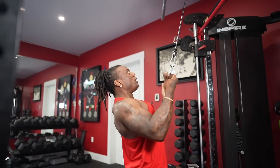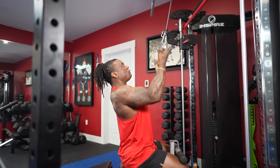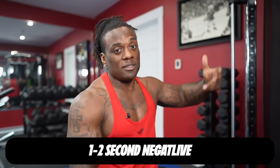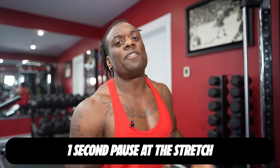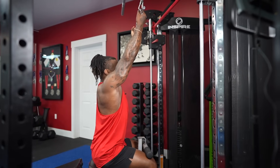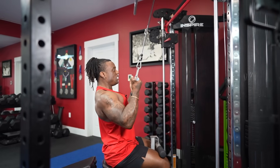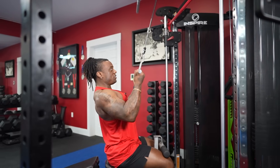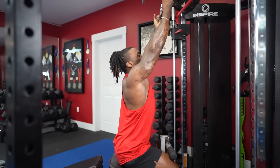We want 10 to 15 reps — so if you fail at 10, 15, or anywhere in between, that's what we want. Give yourself a warm-up set to get situated, then take those sets to failure. Your tempo is simple: one to two second negative, a one second pause at the stretch, and about a half-second squeeze at the contraction. So it's stretch at the top, pull down, retract at the bottom, a quick squeeze, then control the weight back up. That's how your set looks.